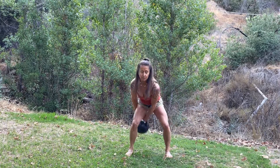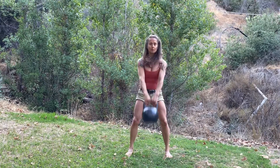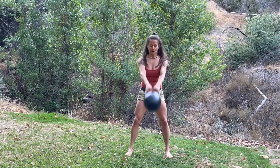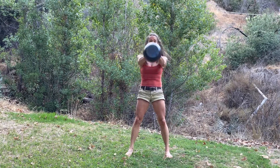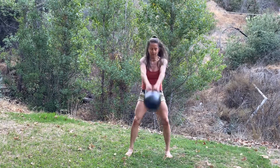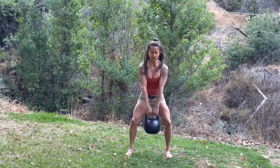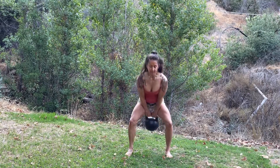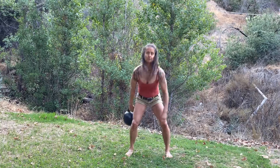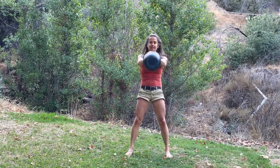Do a few of those, and then take it into a swing. And then a horn pull. Figure eight through the legs, into a swing, into a horn pull.